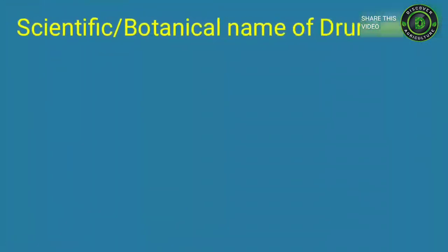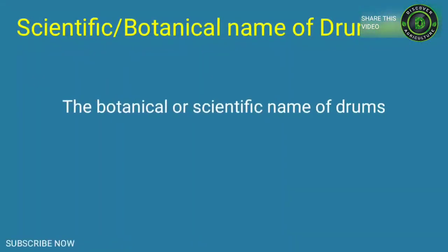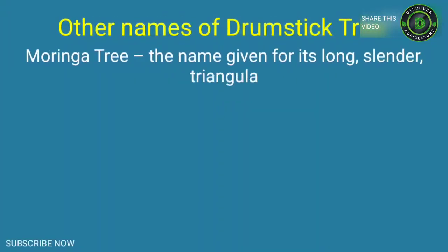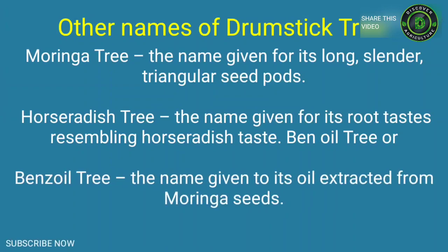Scientific or botanical name of drumstick: The botanical name is Moringa oleifera Lam, and the plant comes from the family Moringaceae. Other names include: Moringa tree, the name given for its long, slender, triangular seed pods. Horseradish tree, the name given as its root tastes resembling horseradish. Ben oil tree or benzoil tree, the name given for the oil extracted from Moringa seeds.